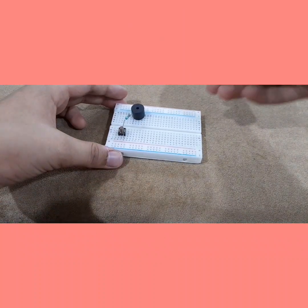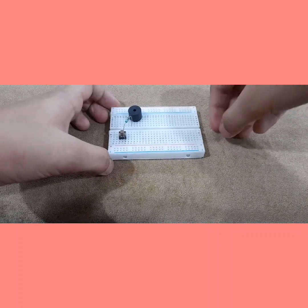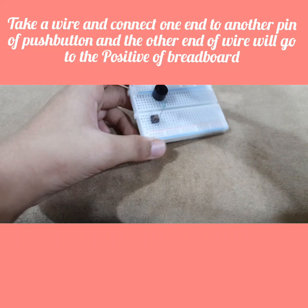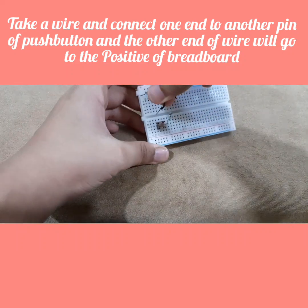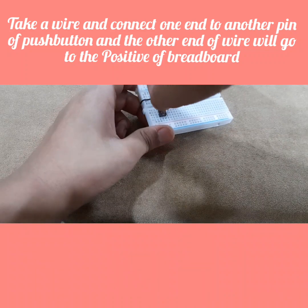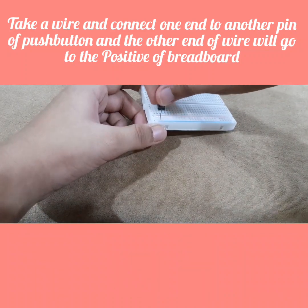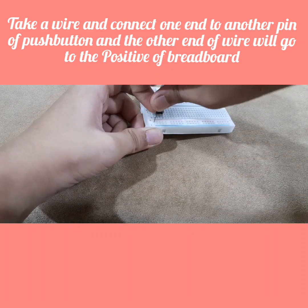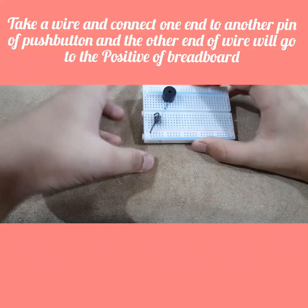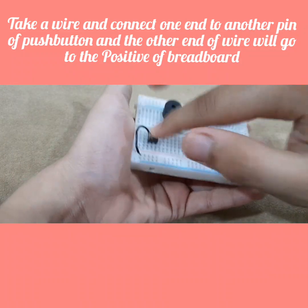Next connection: take one mini wire and connect it to the other pin of the push button — just make sure it's in the correct row. And this wire you want to connect to the positive side of the breadboard.